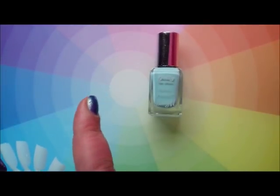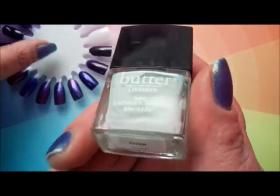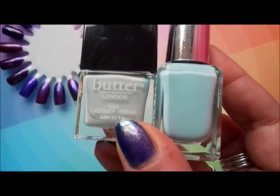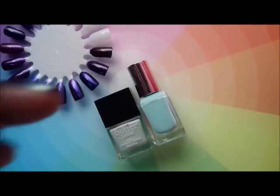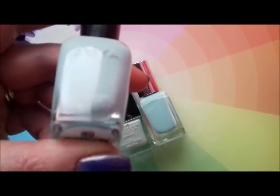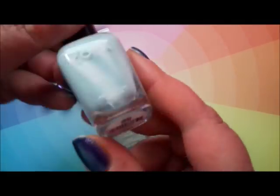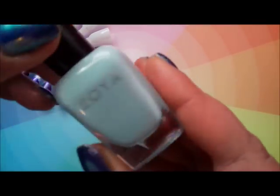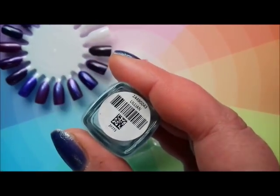A couple of people have made suggestions. Here's Butter London Fiver — I've only got the mini. I think it might have been Bex who was asking if it's similar, and as you can see there's much more blue in it and it's much brighter than Sugar Apple. Then Heather D, who is like my Zoya expert — if I needed to know anything about Zoya polishes I could ask Heather. I'll link Heather's channel down below; she does cruelty-free Zoya and indie polishes.